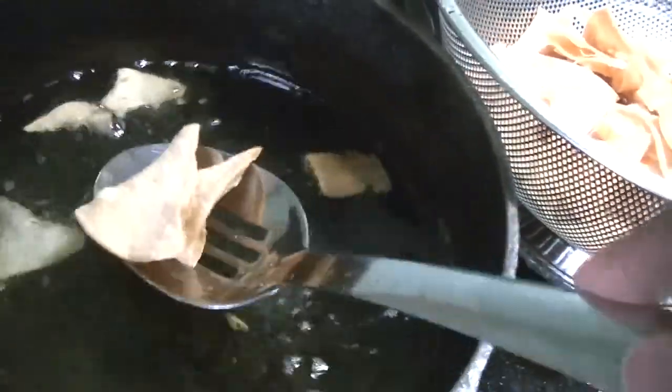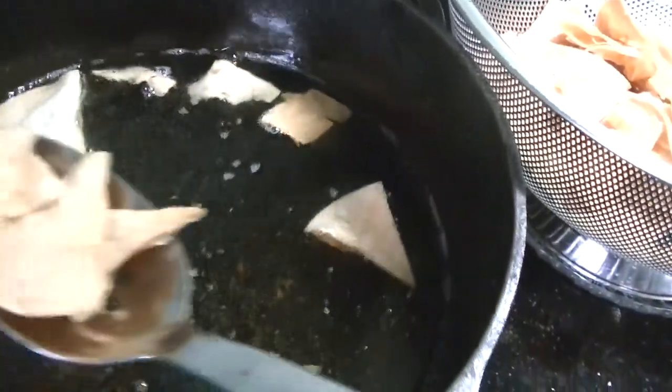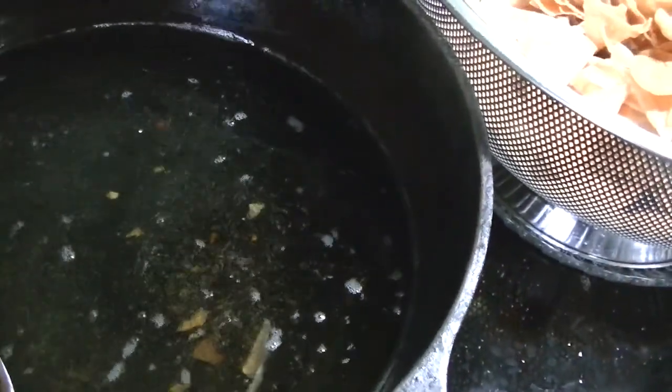You know what you are using — the oil is just peanut oil, so whatever oil works for you. But at least you know how you make your own chips.